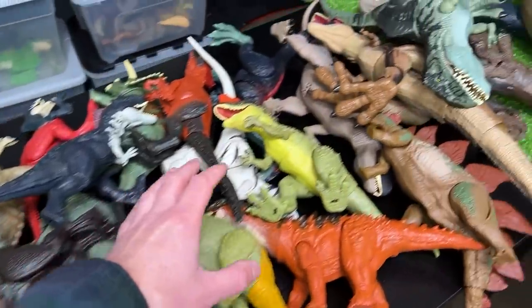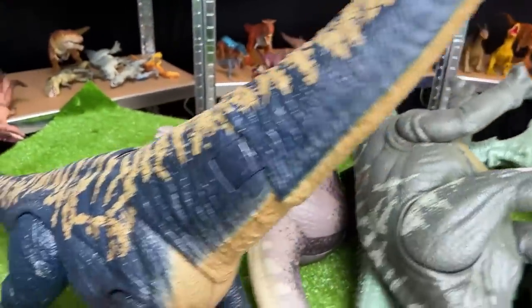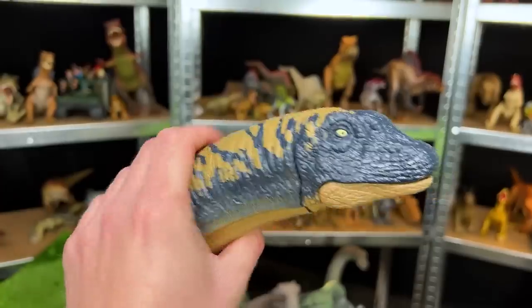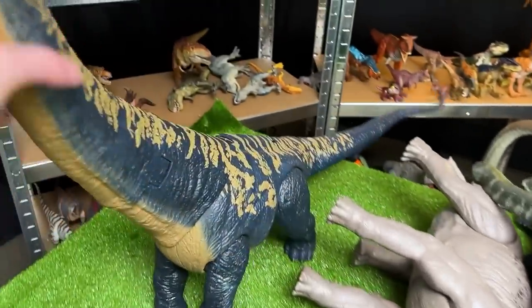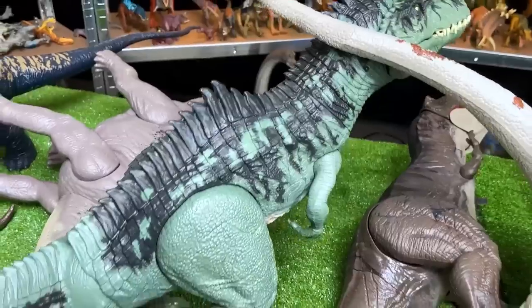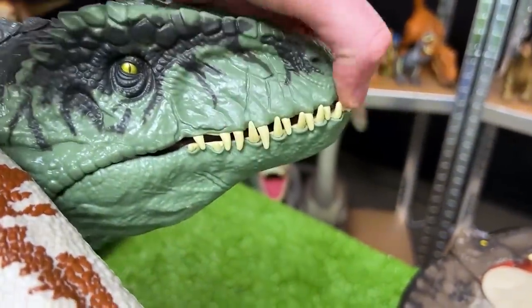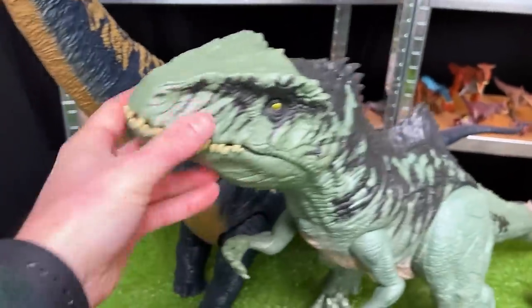Today we're gonna be taking all of my Jurassic World Dominion figures and putting them from biggest all the way to smallest. The largest Dominion figure I have is this Dreadnoughtus figure — super long, probably three or four feet in length, but it still has cool features: you can open and close the mouth and twist the head around too. Let's put this on the very far left as the biggest dinosaur. Next, I think the Giganotosaurus might be the next largest — this figure is huge with a classic green coloring, awesome super sharp spine, and really cool teeth. Let's set this super colossal Giganotosaurus down right next to the Dreadnoughtus.